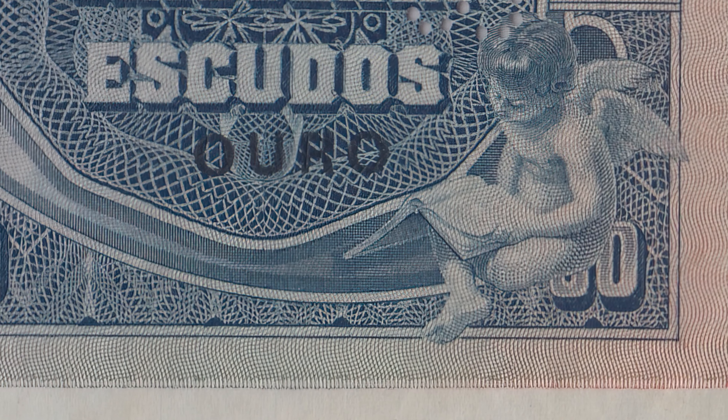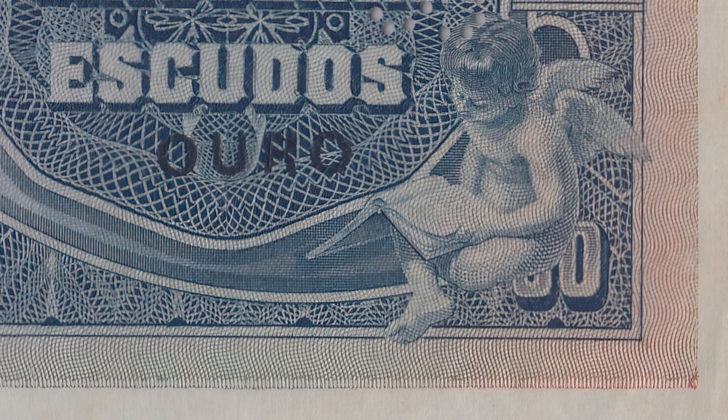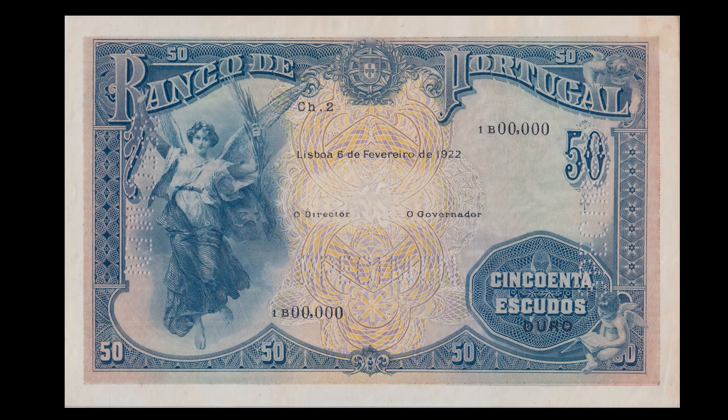Se nas moedas encontramos espécimes de grande beleza artística, nas notas essa característica é ainda mais notória. As dimensões do papel, bem como a qualidade do seu grafismo, permitiu que fossem elaboradas notas de rara beleza, autênticas obras de arte, de grande interesse histórico e cultural, devido aos vários elementos que a constituem.